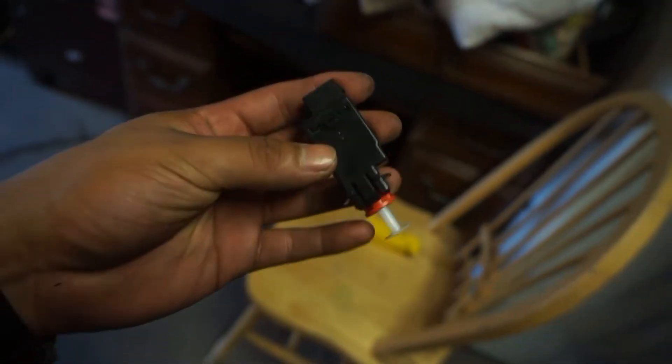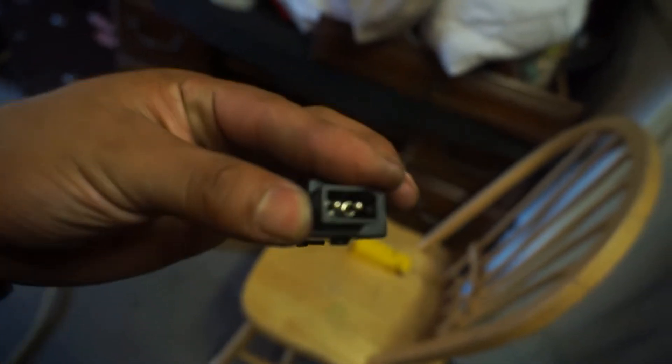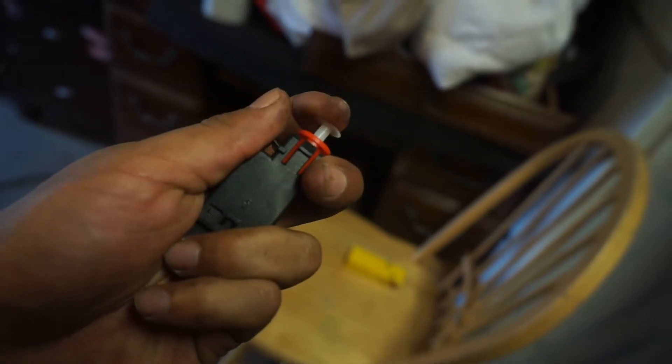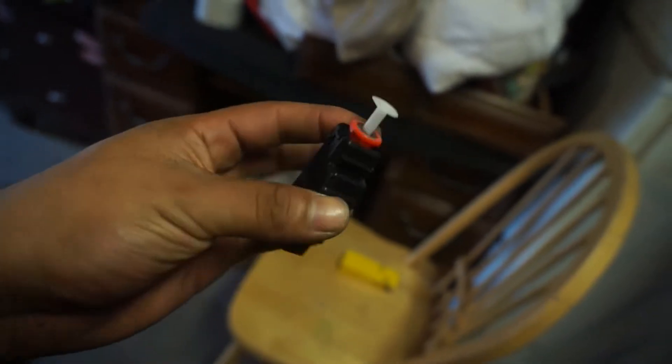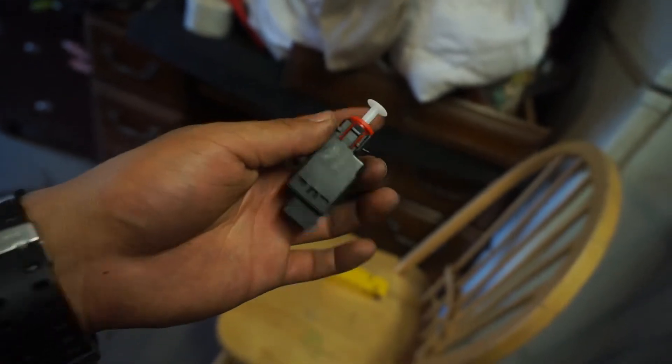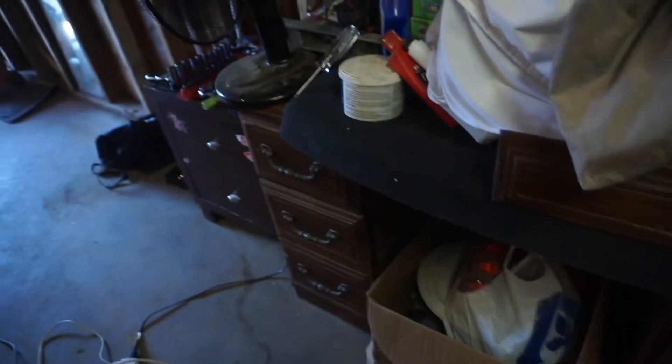So this is what the brake switch looks like — just two pins and the actual switch right there. And yeah, I'm replacing this.